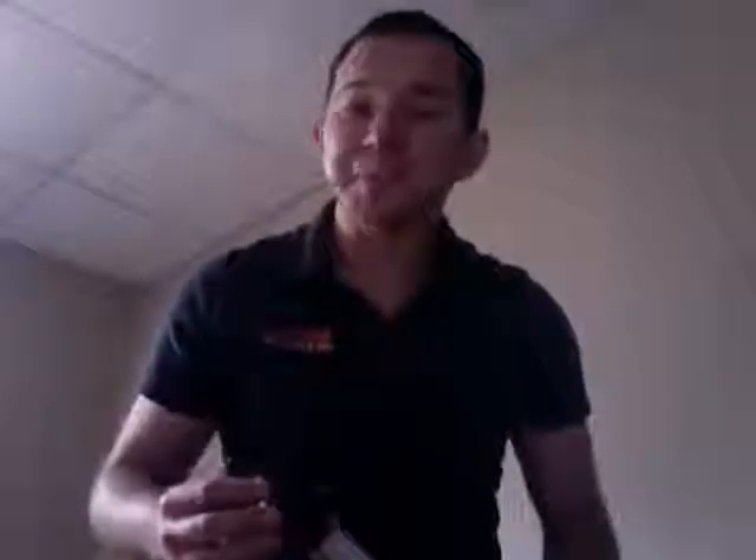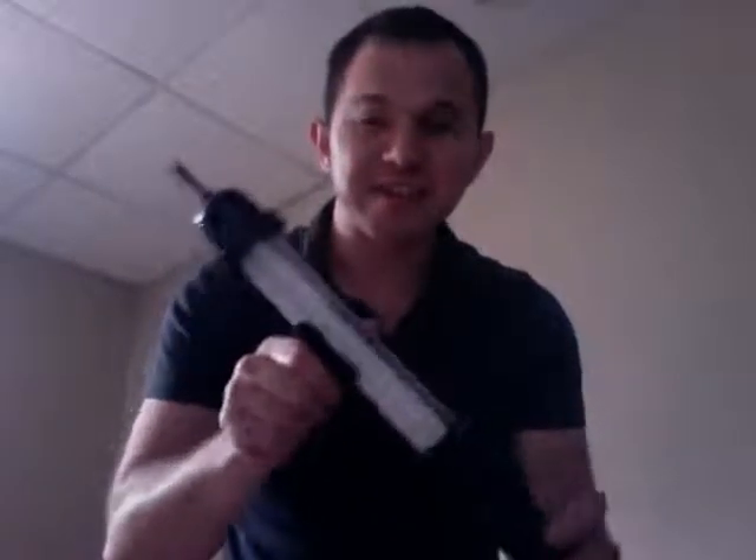Hey everybody, it's Ross here from Batteries and Things. I'm giving you a shout out about our new June special. This here is a 60 LED rechargeable work light — super bright, perfect for those summer power outages with hurricane and tornado season right upon us, as we found out in the past few weeks.